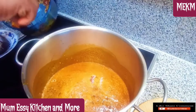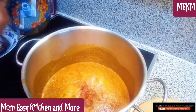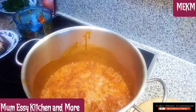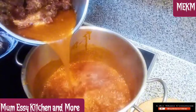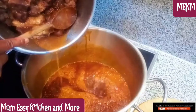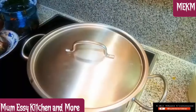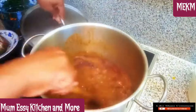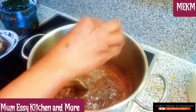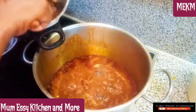I also added in the freshly blended scotch bonnet pepper — a red and yellow combination which gives the best aroma. The meat stock is ready; the meat has been cooked to the level I wanted, almost soft, and I added in all the stock water. I covered and allowed it to cook, then stirred, and added the black pepper. One thing about this recipe is I didn't cook it with many spices — just kept it flavorful.